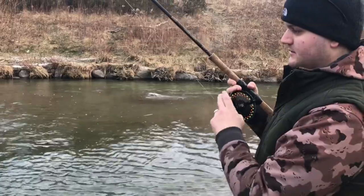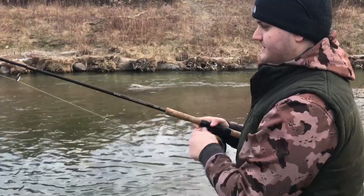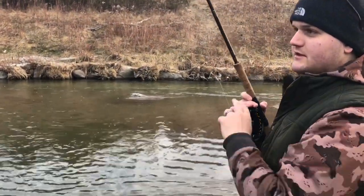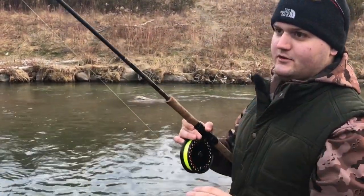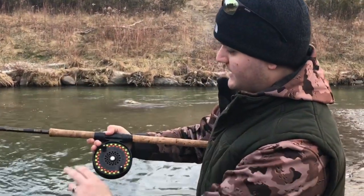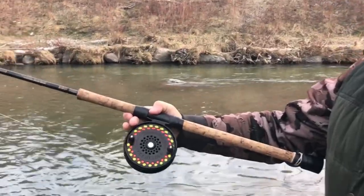You get no line twist because the line is coming off straight, like a bait caster. If the line comes off straight, that's what you want — no tangles, no loops. Your line comes off better, you cast further, and you're all set.